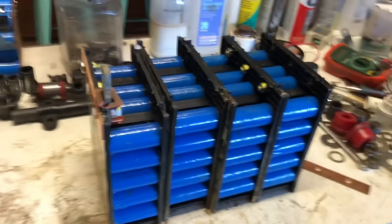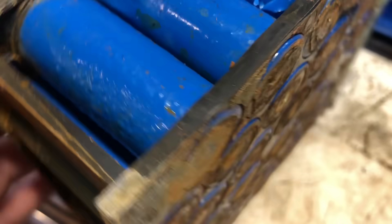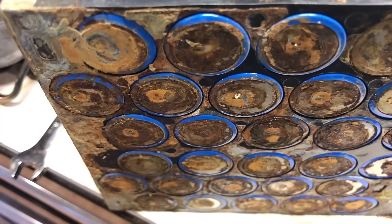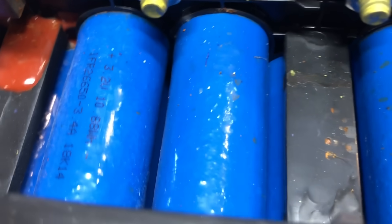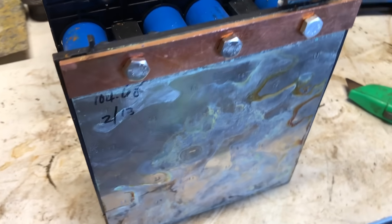I wanted to point out something someone brought up in the comments: they suspected that all of the pimples on the blue covering were due to corrosion, and they were in fact correct. I went ahead and stripped some of that back to show that these definitely have cans that are corroded and are damaged from corrosion, not from overheating and blistering or any water vapor getting trapped.